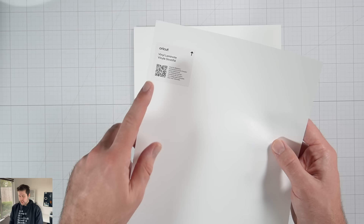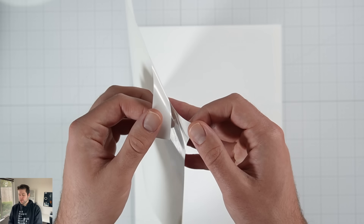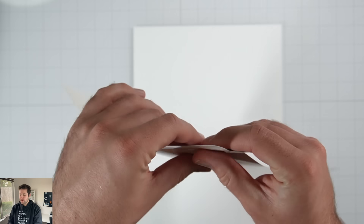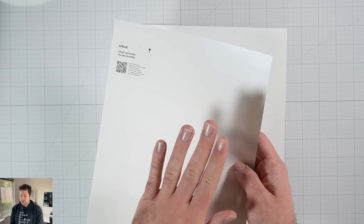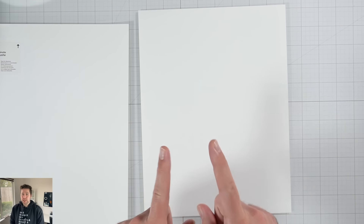Every printer is different, so just make sure whichever way you're feeding it in, you're feeding it so that it prints on this side. And then this other sheet is actually a vinyl laminate — it's actually transparent, not white. This is just a white backer, and then you have this transparent laminate that we're going to apply. This sheet is what makes your stickers waterproof, because once the designs are printed, we're going to apply this and it will protect your stickers. So I'm going to go ahead and load this into the printer and print out our designs.